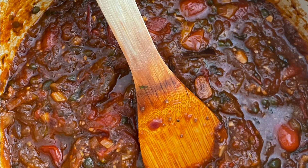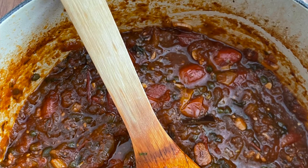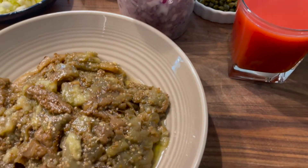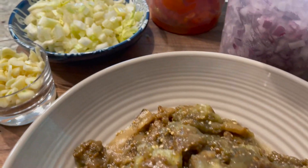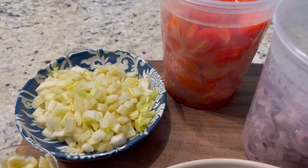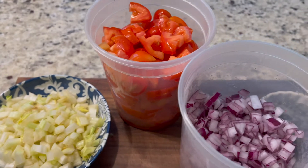We're gonna transform our eggplant into a delicious Italian style condiment known as caponata. Caponata is basically roasted eggplant with tomatoes, capers, maybe some citrus, some balsamic vinegar, wine, and in this case a few other ingredients that we need to use up.